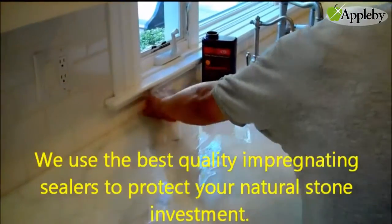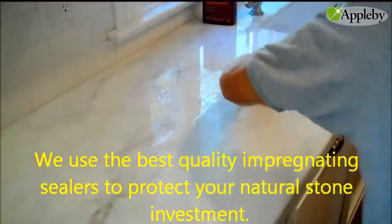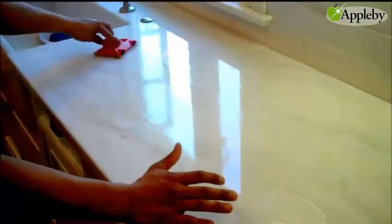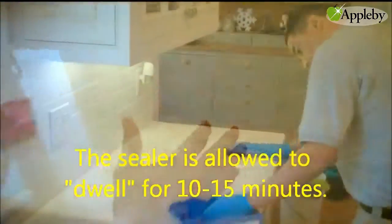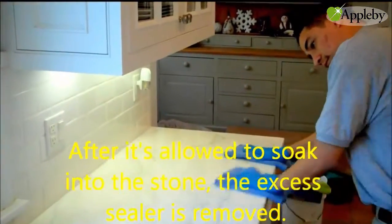We use the best quality impregnating sealers to protect your natural stone investment. The sealer is allowed to dwell for 10 to 15 minutes. After it's allowed to soak into the stone, the excess sealer is removed.